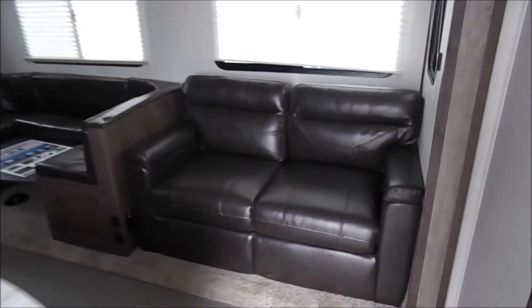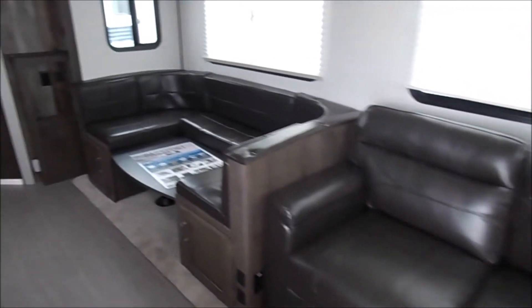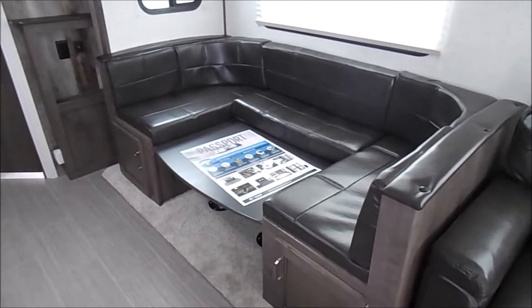There's your large slide which will hold your tri-fold sofa and your u-shaped dinette. There's a good look at the windows.